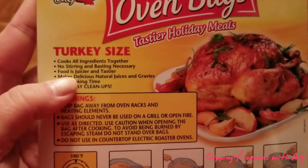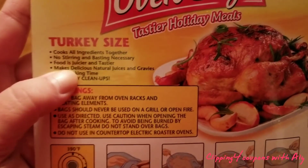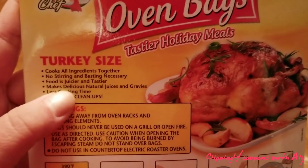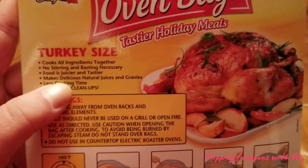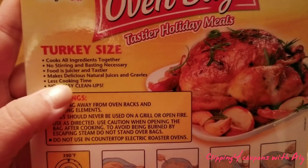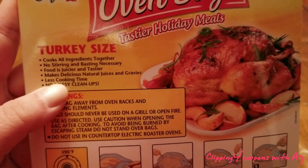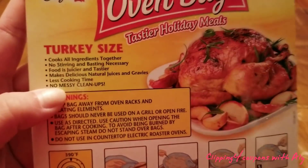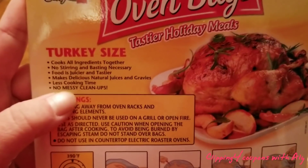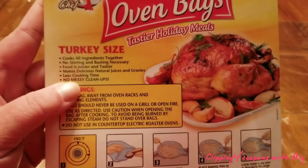It says the food is juicier and tastier, and yes, they are 100% correct — it tastes so good, it's not dry, it is just perfect. It does make a lot of juice, and there is less cooking time, which was the case for us. The turkey had a little red timer on it and it was right on point, so less cooking time is always great. And as it says, no messy cleanup.